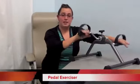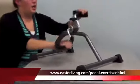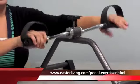Hi, welcome to Denise's demo. Today we're going to be talking a little bit about this pedal exerciser right here. This is a great pedal exerciser. As you can see here, it has this tension knob right here to increase the resistance on it.